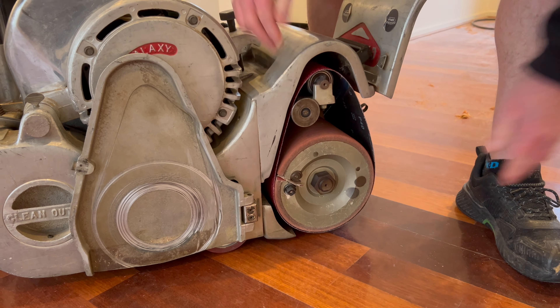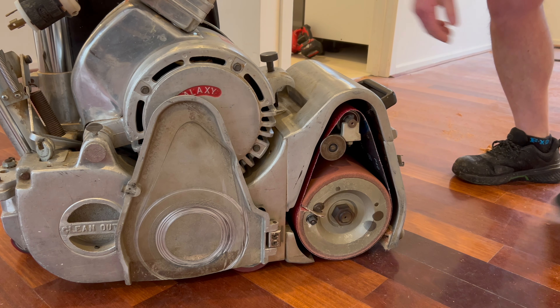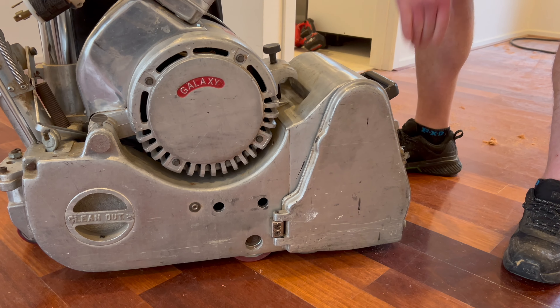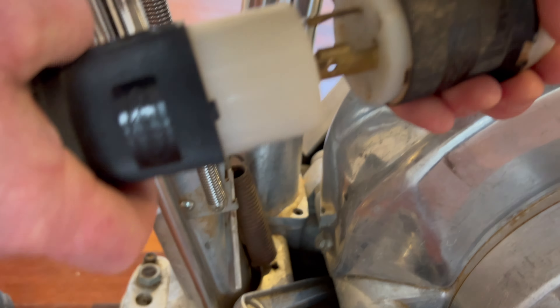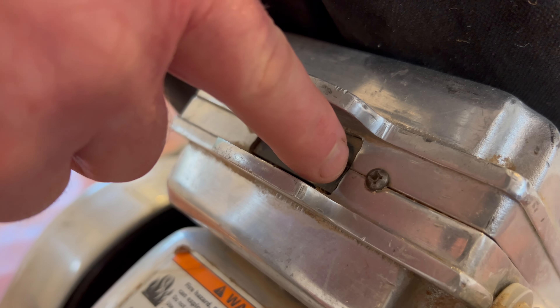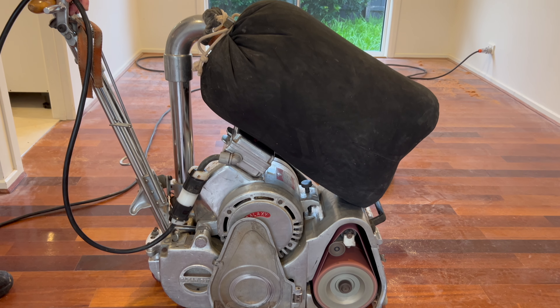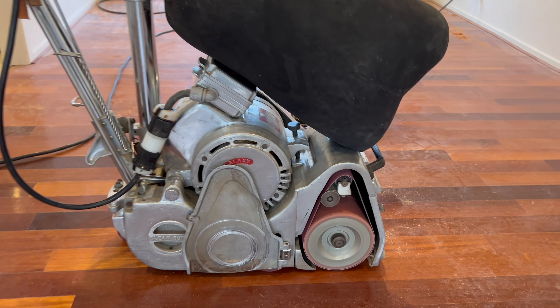In these next clips, I'm going to show you what this floor looks like before. You can very clearly see a sort of ripple effect on the floor. The floor has cupped. You can see the little ridges forming, especially in this light. So a floor like this, we will be going in at an angle.